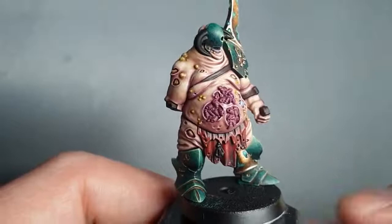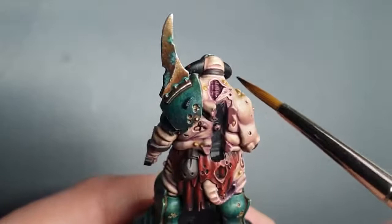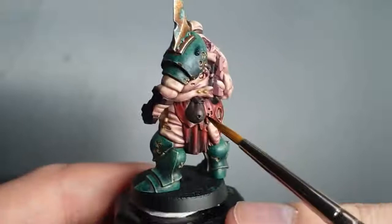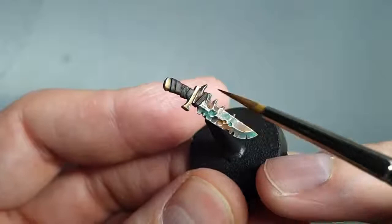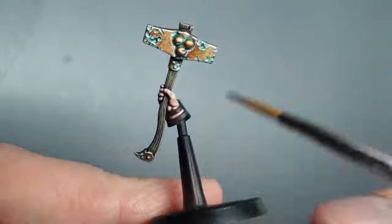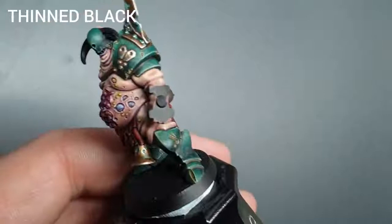All those straps are base-coated. Let me show you which ones I've done: we've got the one across the chest, these ones holding the shield on, one on the back of the head holding the mask on — nearly missed that one. From the front we also did the pouch. Then there are two pieces of strapping on the back of the shield, the handle straps, and on the back of the wrist on the hammer arm there are just two straps. Just a base coat there.